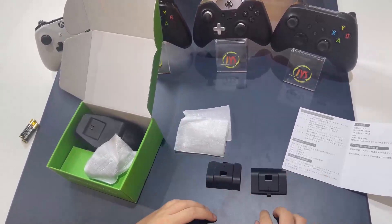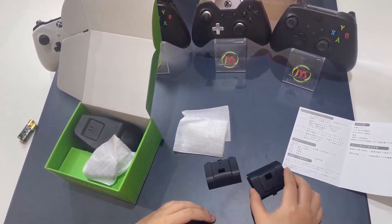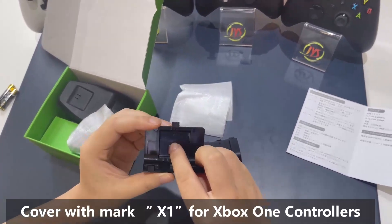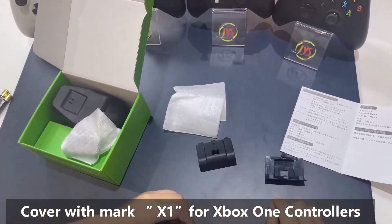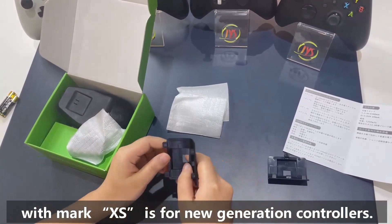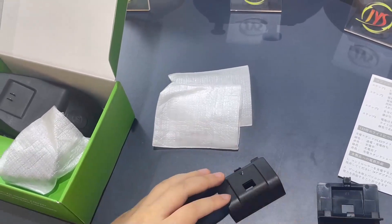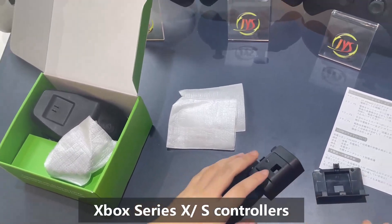There are two battery covers. The one labeled X1 is for all Xbox One controllers, and XS is for the new generation Xbox Series X and S.